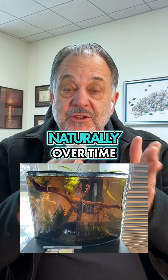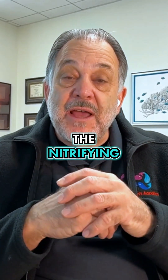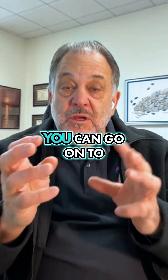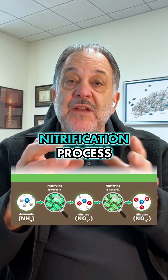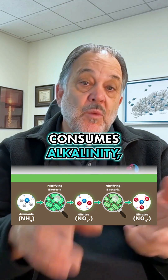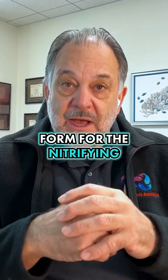But also what happens naturally over time is the pH drops. And when the pH drops, the nitrifying bacteria stop working. You can go to my YouTube channel and I've got details on that. But basically the nitrification process produces an acid which consumes alkalinity, which drops the pH. Once the pH is low, ammonia is in the wrong form for the nitrifying bacteria.